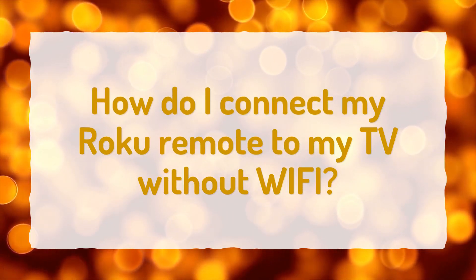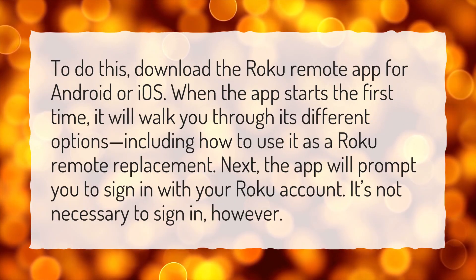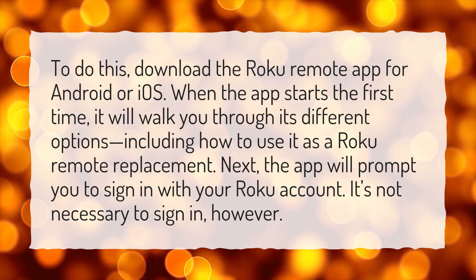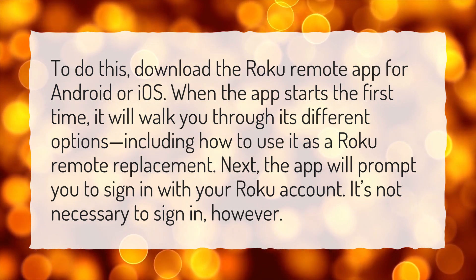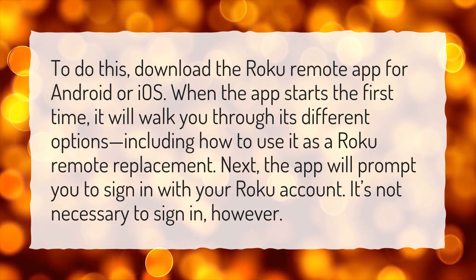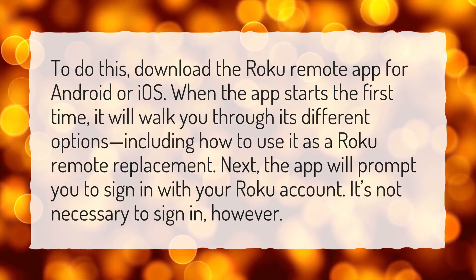How do I connect my Roku remote to my TV without Wi-Fi? To do this, download the Roku remote app for Android or iOS. When the app starts the first time, it will walk you through its different options, including how to use it as a Roku remote replacement. The app will prompt you to sign in with your Roku account, but it's not necessary to sign in.